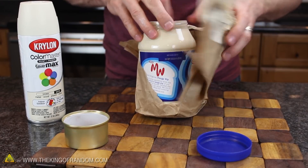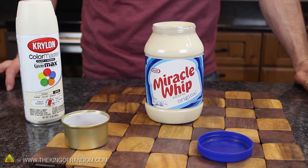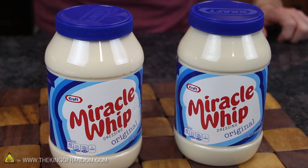After only 5 minutes, I sprayed and dried 5 different coatings, and you can already see just how genuine our decoy jar is starting to look. In fact, if we set two jars side by side, you can barely tell which one's real and which one isn't.